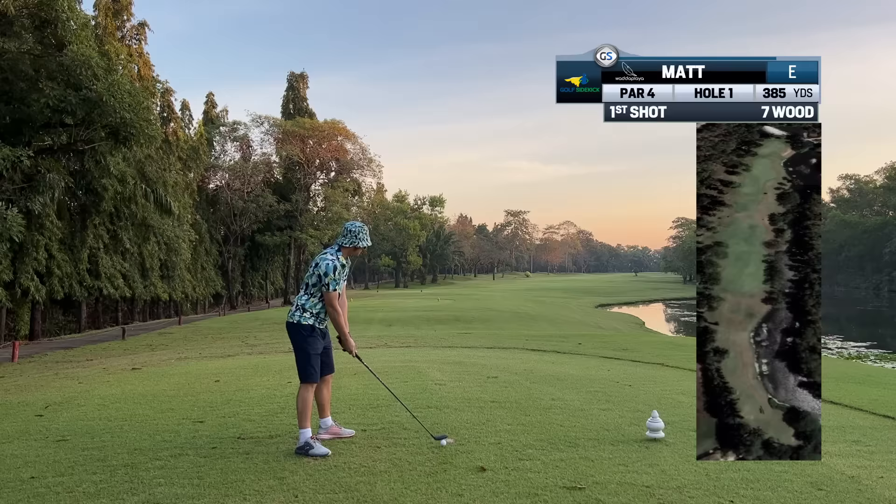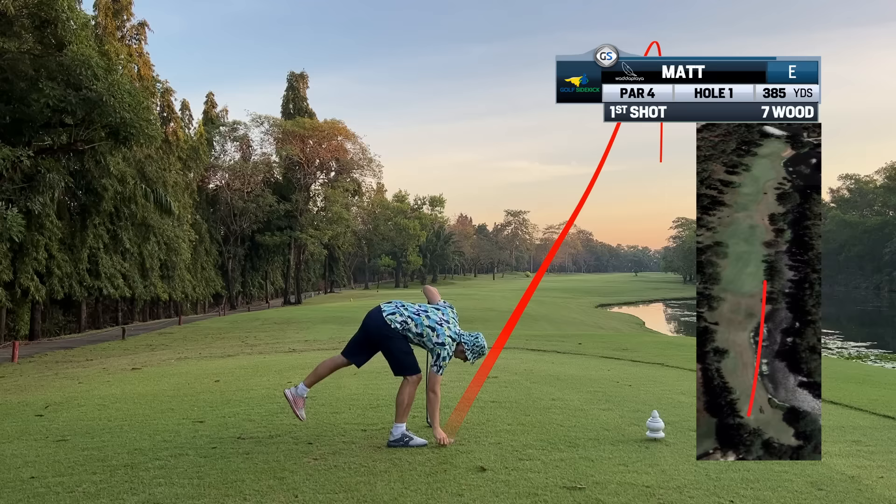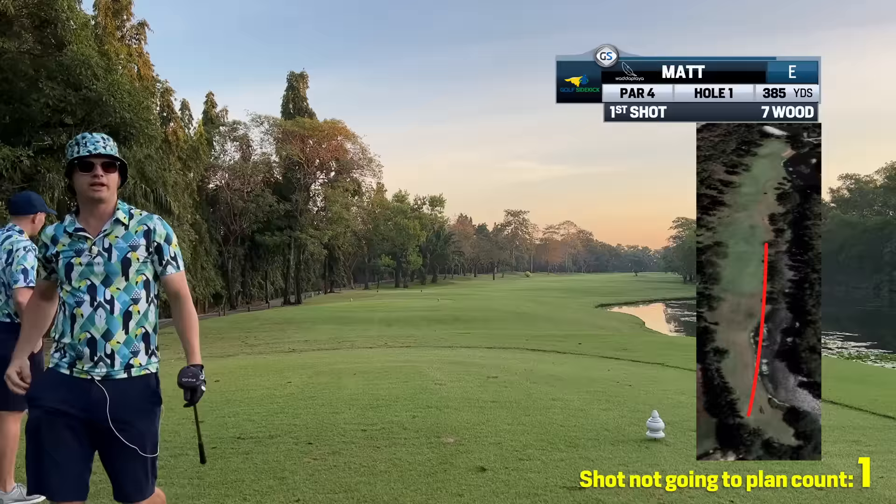Tee, seven wood, straight down the chute — easy life today. Love the glove — you look like a hitman. Beautiful! Let's get it in play, get on the green. There's a tree right in front of me; we're going to get up over it quickly.